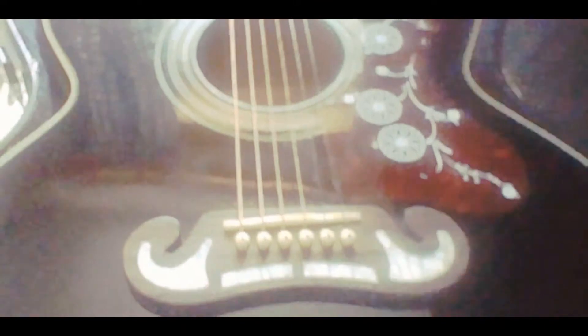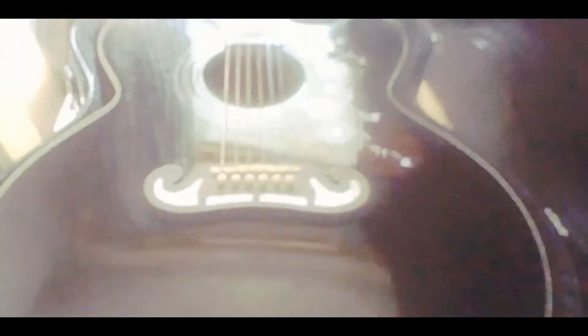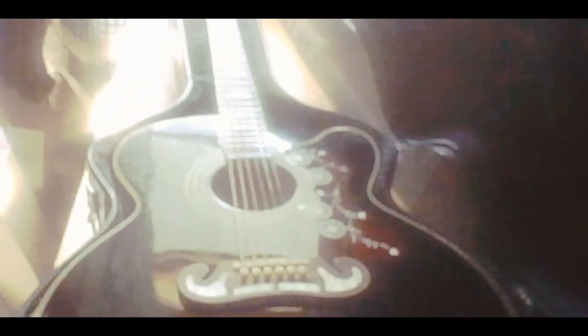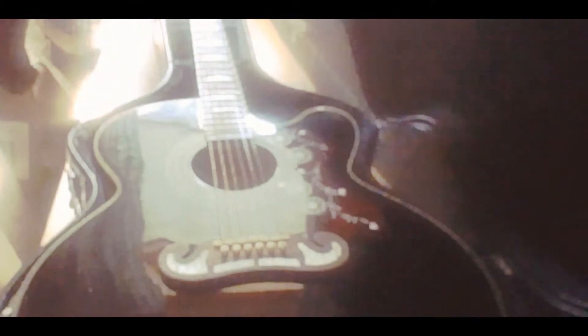This guitar also has electronics in it, so you can plug it in. So you're ready to go, stage or studio. And I always store it in this hard case here when I don't use it.